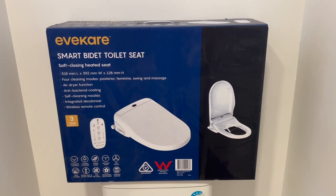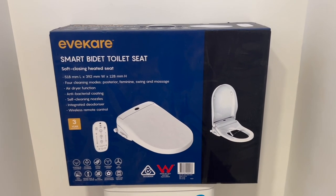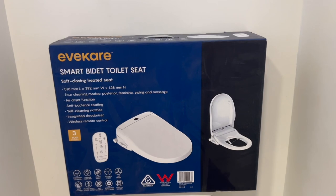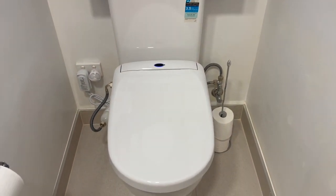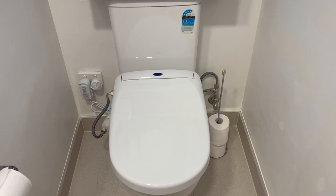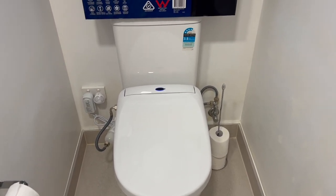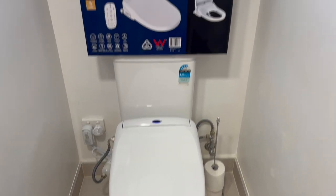This is the updated model from the previous one we had. We just did a warranty claim on it — when we sat down, the sensor wasn't being activated and it didn't notice that we had sat down unless you wiggled your bum. We got a warranty claim sorted and within a very short couple of days, they gave us authority to go back to Bunnings and pick up another one.